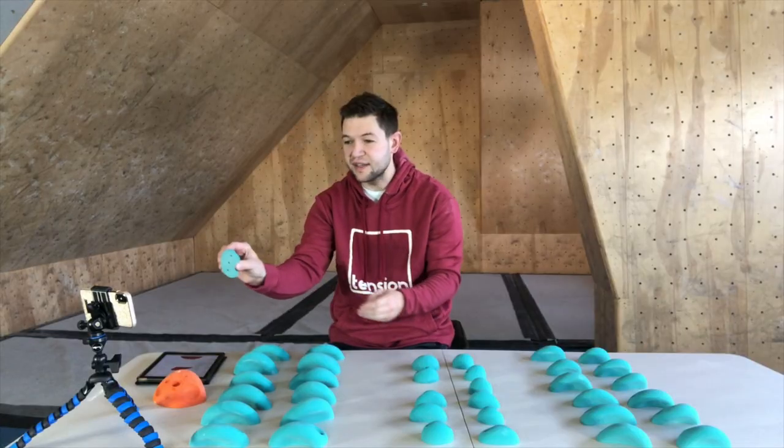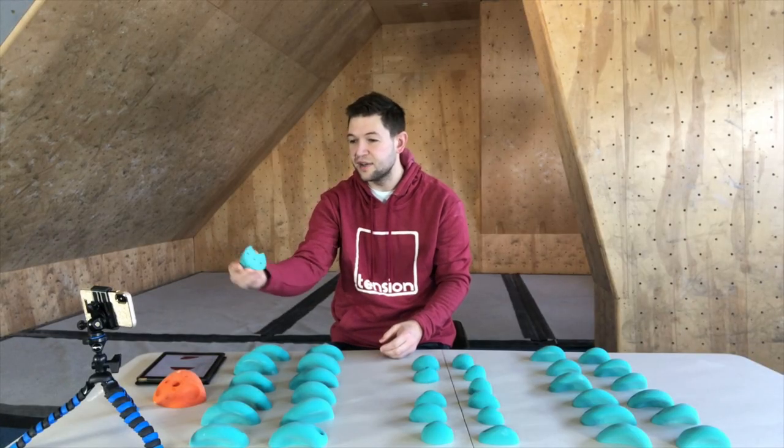They've got a nice aesthetic — a little scoop at one end and a positive surface up top. These would actually work great as hand holds too. Put one on a volume for a pinchy feel, or put it on a slab to make people walk across. They're versatile for any use.